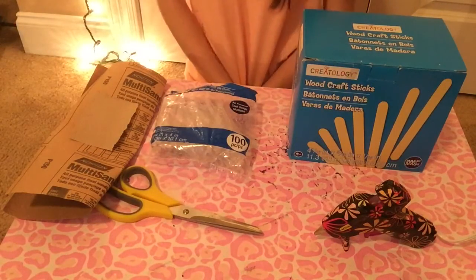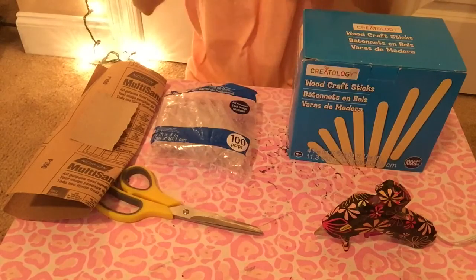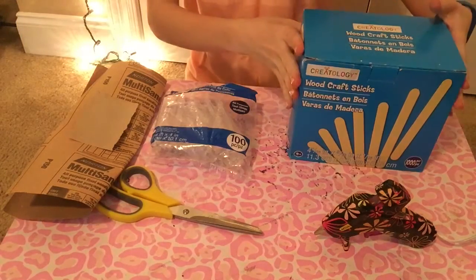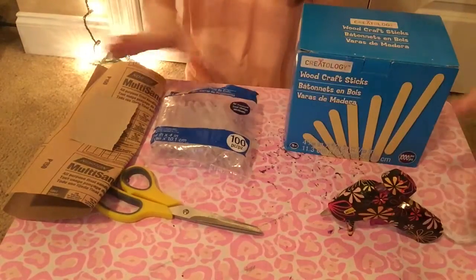Hi everyone, it's PLD Hammy, and today I'm going to show you how to make a platform for your hamster. All of the things on this table right now is what you need for this, including non-toxic hot glue.